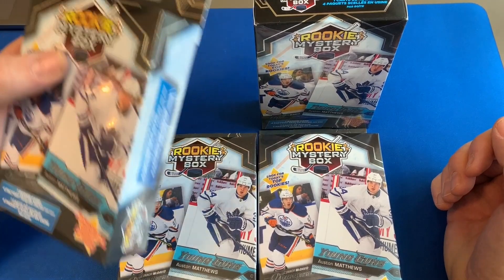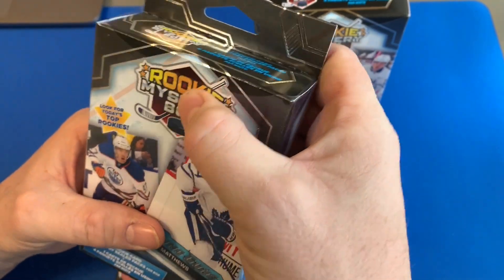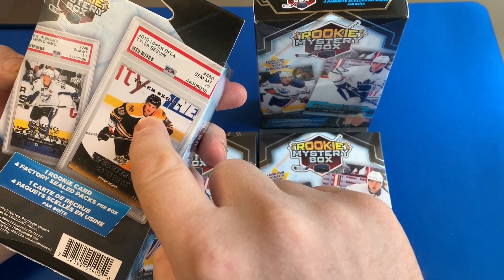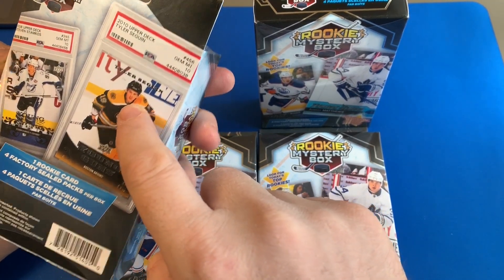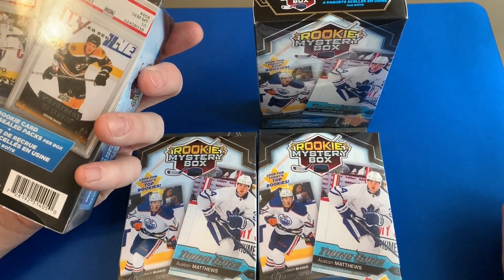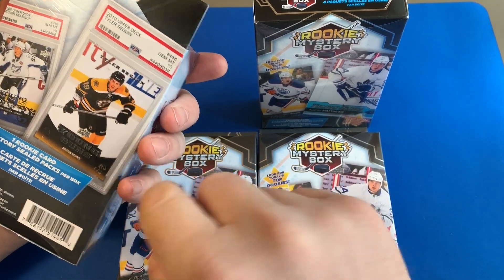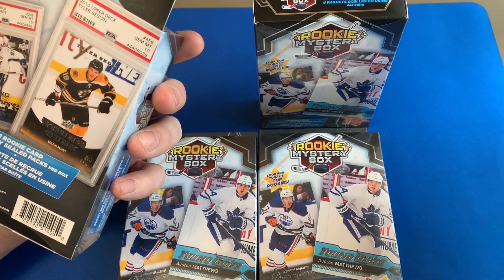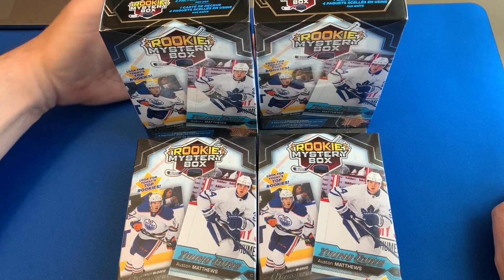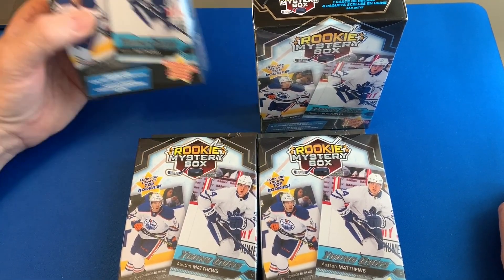I bought two of these boxes and after opening them I realized that somebody had already crushed the top looking for the PSA graded card that is a possibility inside. What these have in them: they'll have one rookie card for sure in a one-touch, or you could actually get a graded card which would be like a case hit or a big hit, and then the rest is four different factory sealed packs. They're 15 bucks and Walmart sells them.